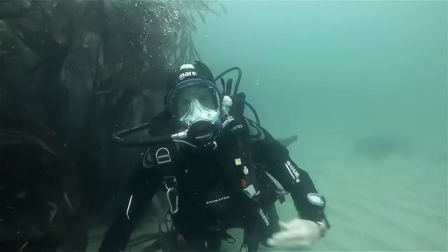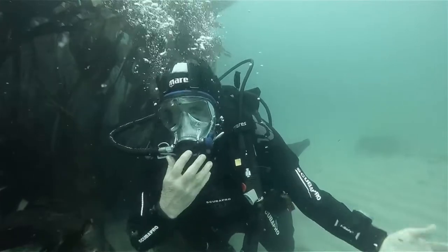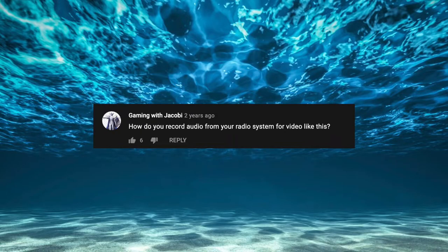Last year I bought this full face mask with the sole intention of being able to talk underwater while filming. It's a very interesting experience. I'm enjoying it. And since that time I have still not been able to figure out how to do that. Gaming with Jacoby asks: how do you record audio from your radio system for video like this?